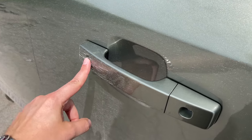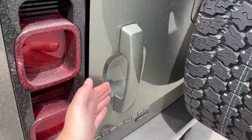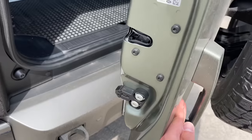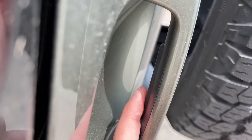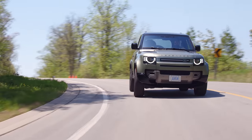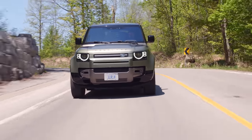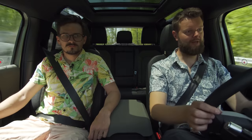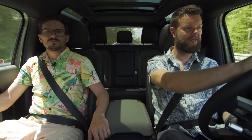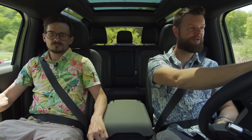Looking at the door handles, we don't have proximity touch to get in — you actually need to click that button. However, you can just click the handle on the trunk to open it without a separate button, which is nice. It would have been nice if they did the same for the actual door handles. This is all-wheel drive and can vary torque to the front, back, and each individual wheel. Let's send it into cliche corner — lots of body roll as you'd expect.